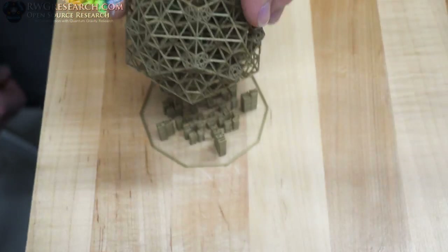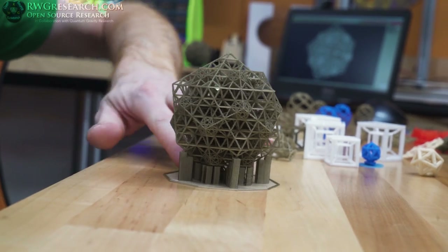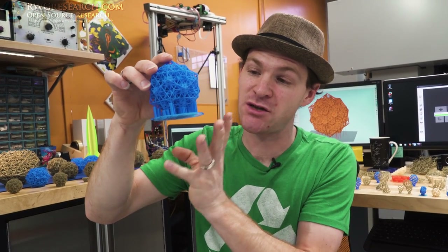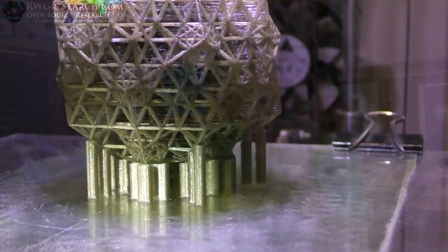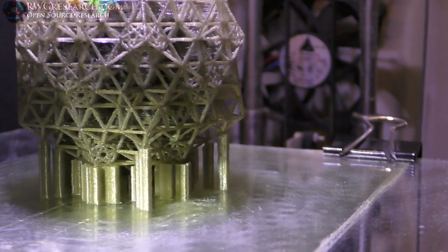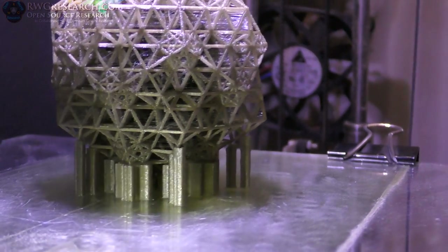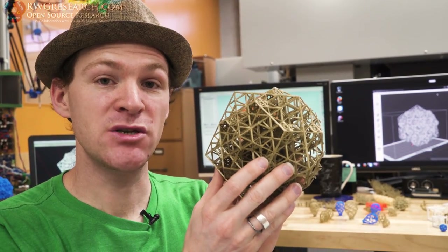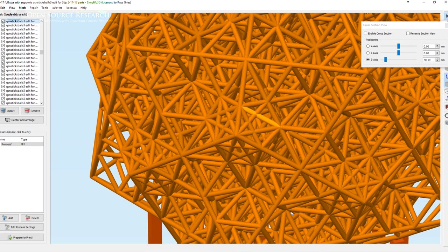I attempted to print this with minimal support. There's no other support anywhere else in the model. At 58.25 degrees, these angles are just almost too much for the printer to handle in filament 3D printing. I only supported just a few points because I want to see if you can print this with almost no support, using Simplify3D, because I could break this down into its component parts. I made one critical change from the original model.